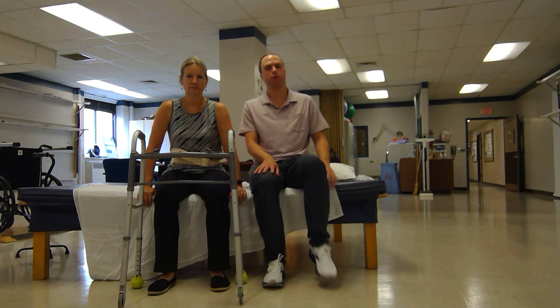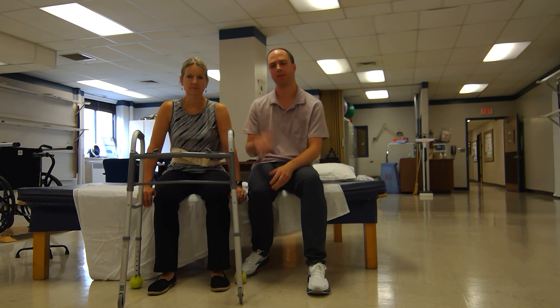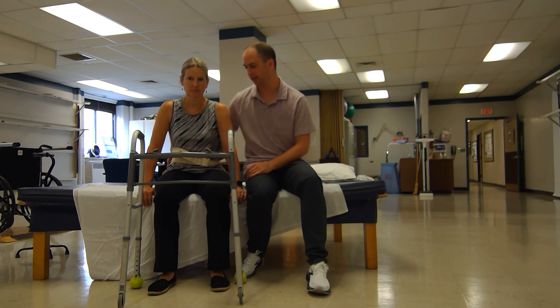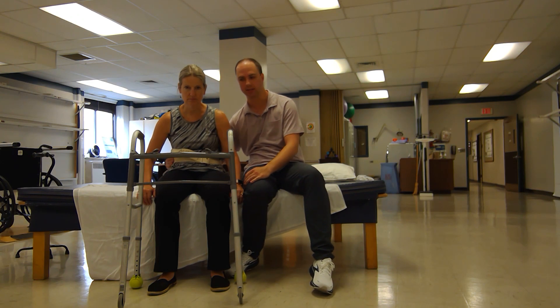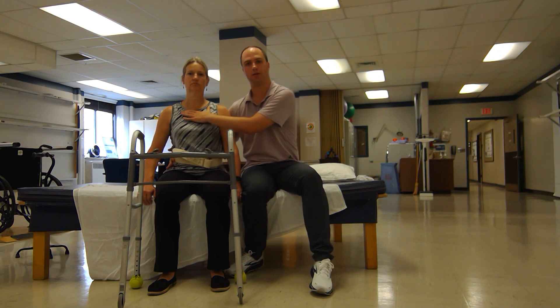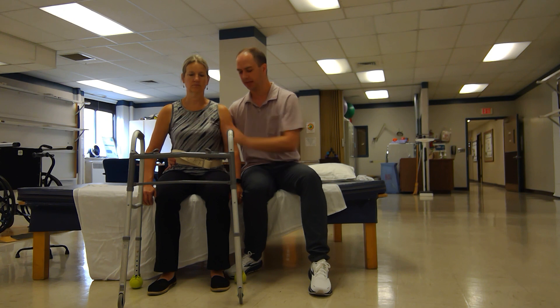In this video we're going to go through a strategy for getting someone up into standing, with the therapist seated next to the patient. You may have been working on some seated posture exercises — someone who started very slouched. I have my right hand across Tina's posterior pelvis and we've been working on getting up into tall, erect posture while sitting and trying to maintain that.